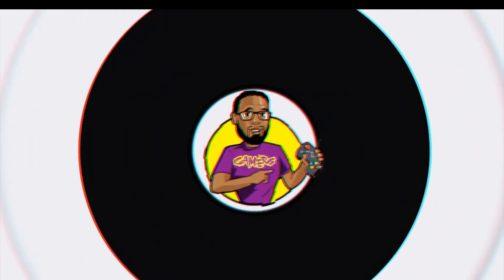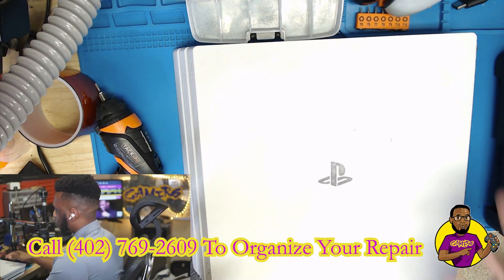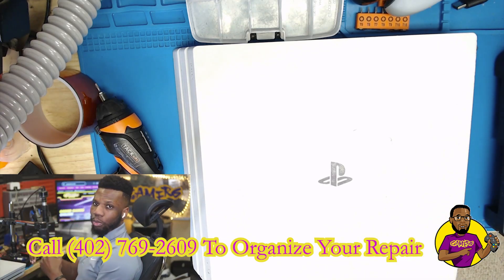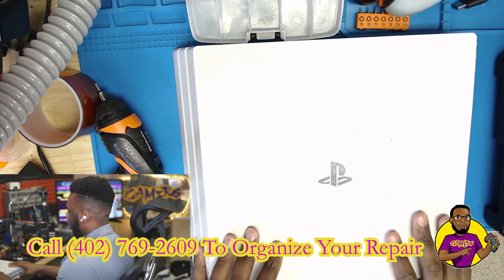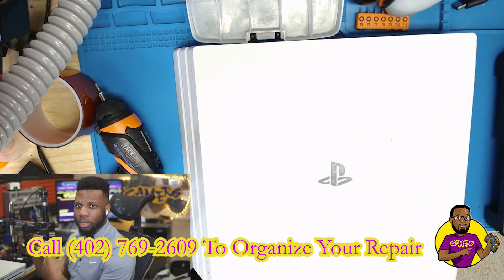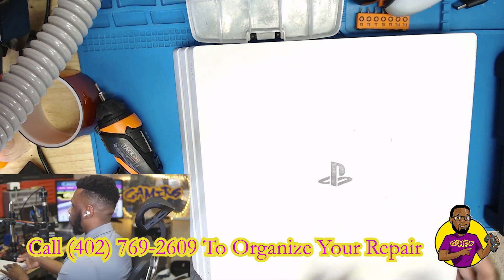Hey, what's going on guys, my name is Dave here with Go Gamers, and today we're going to be looking at this PlayStation 4 Pro that's having no video, no signal issues at all. This was actually shipped in by a person who saw some of our YouTube videos and decided to ship in their game console. She claims she shipped it into another repair shop, they said they couldn't get it repaired, so she decided to give us a chance.